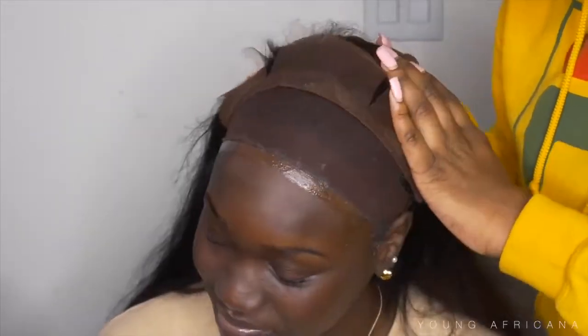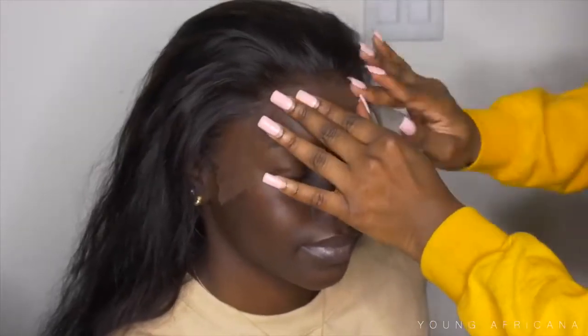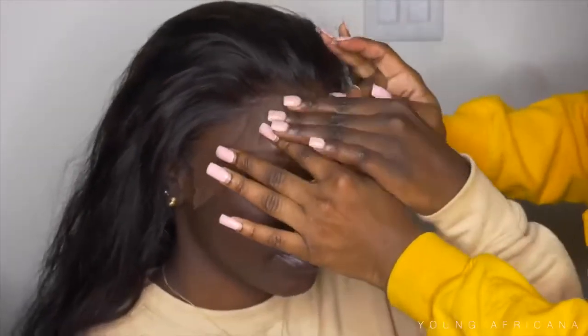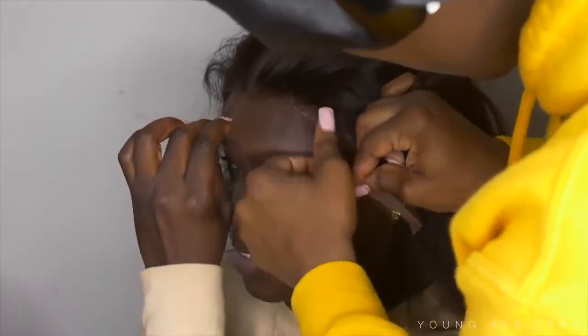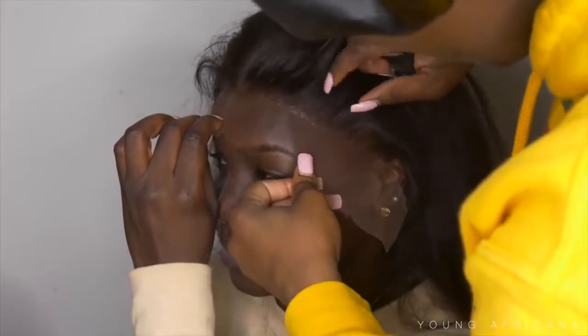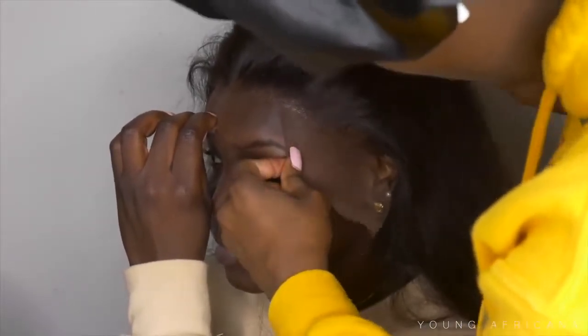I didn't do the wig cap method today because it's really easy, and as long as the wig cap is a little bit darker you should be fine — you should be able to see the cap underneath. I did three layers of glue and waited until it was completely dry before I applied the wig. Right now I'm going to hold down the tab while pulling on one side and another — I usually start from the middle and then go from left to right.